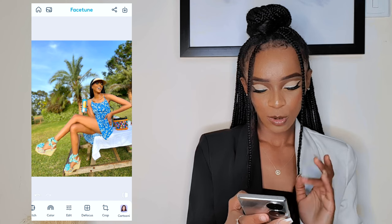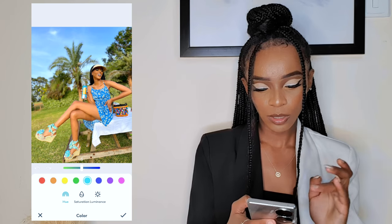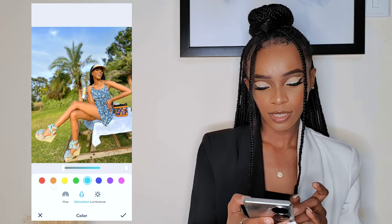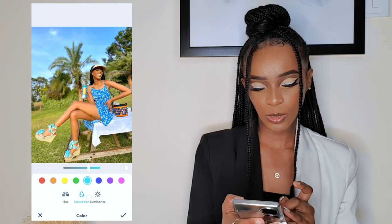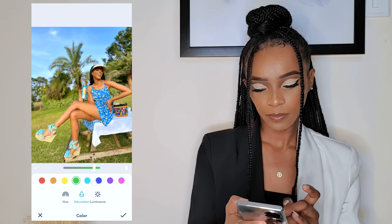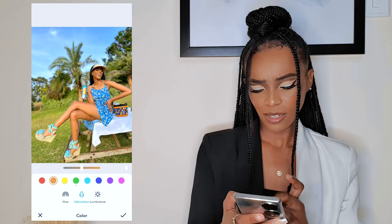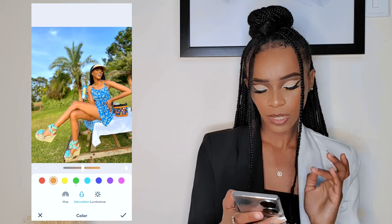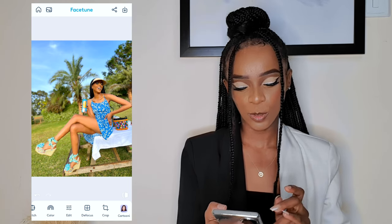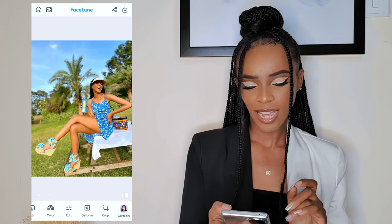Another thing I like to do is go to Color, pick maybe blue, and you can see what it's doing — add the saturation. I want to add it a little bit. Then I pick green and add the saturation as well. Another color in this picture is orange, so I add that saturation too. When you're done, click the tick. This is the before and this is the after — a very clear difference.